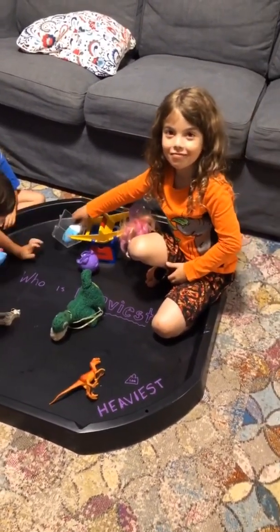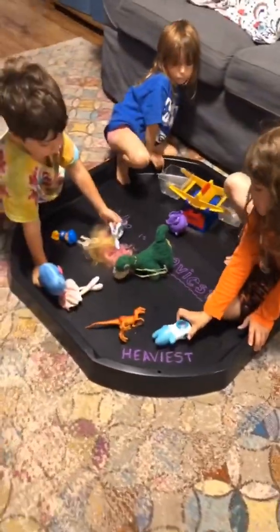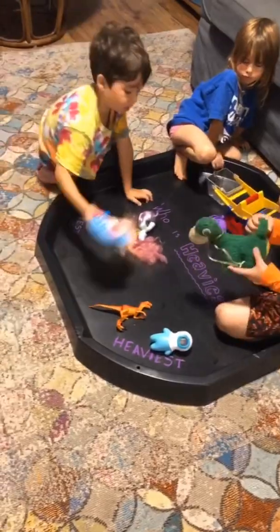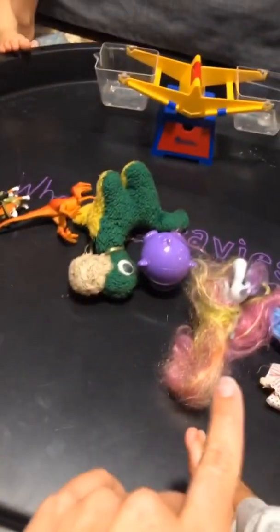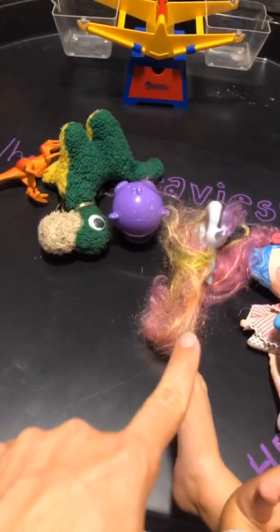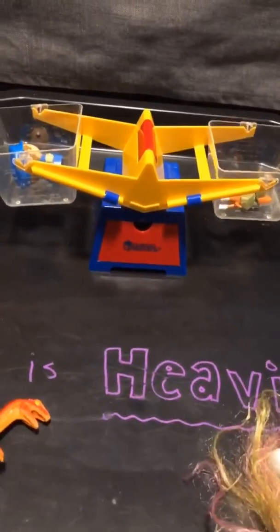So the heaviest one is the Marco — put the Marco in the heaviest spot right here. Then the next heaviest is this one, and the next heaviest is this one. So that means if I take any two things that are beside each other and weigh them, the one on this side is always going to be heavier. The tracker's a little heavier — good job.